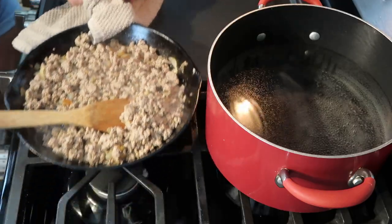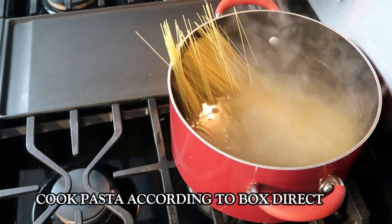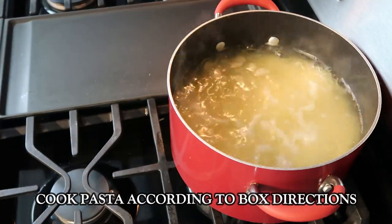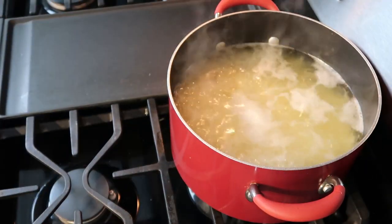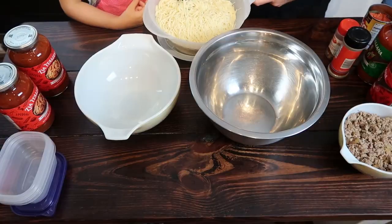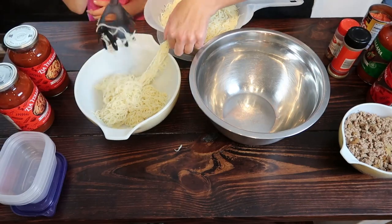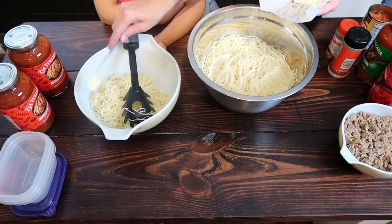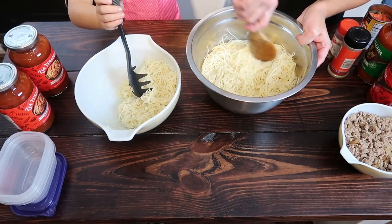For spaghetti we always use angel hair — it's thinner, has a really quick cook time, and we just prefer it over spaghetti noodles, but you can use either. I showed two boxes of angel hair in my ingredients because I had intentions of doing one complete box for my daughter's meals and one for ours. We did end up having some weevils in one of the boxes of pasta — and it was not even close to going out of date — so always make sure you check your pasta, flour, and anything like that for weevils.